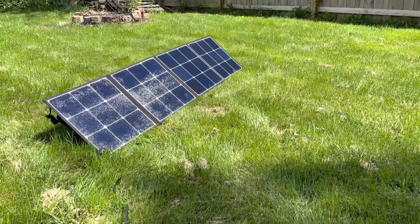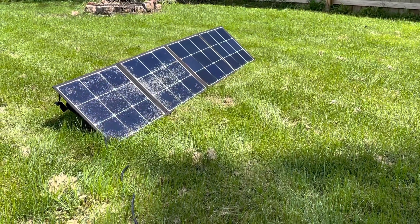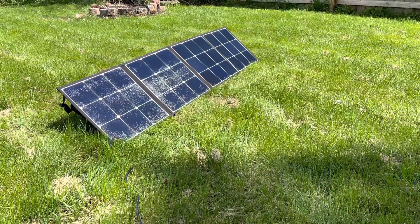All right, everybody, I'm back for another day with this SP 120 solar panel from Blue Eddy. If you saw my last video, I didn't have nearly any sort of conditions for solar.